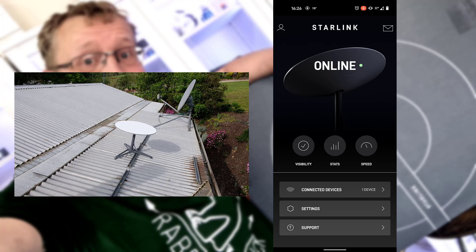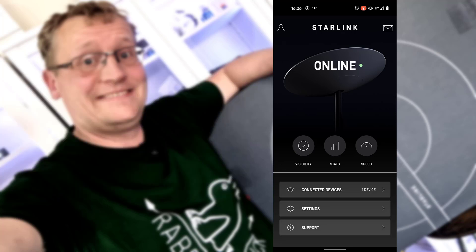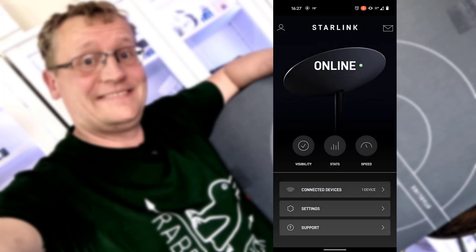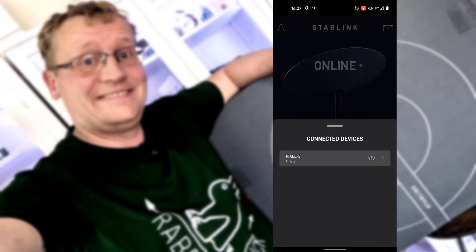The app itself gives us a few stats about outages, latency, speeds, and connectivity in general. You can see the uptime outages - obviously we just connected it. The latency is usually about 20 to 40 milliseconds, which is not bad. And the usage - how fast is it going? You can also do speed tests through the app.